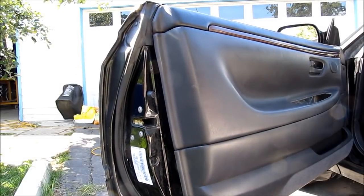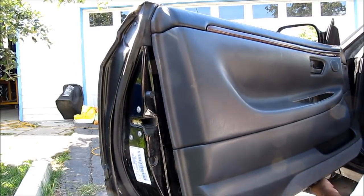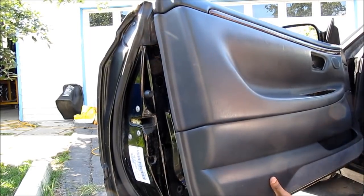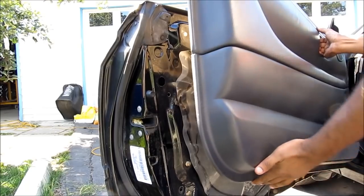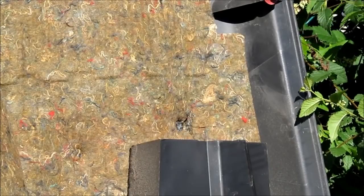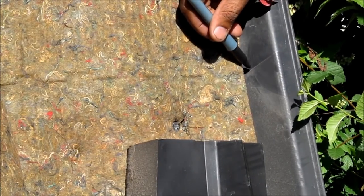Pry up the door and lift it off. Now that the door panel is off, you can mark the area that we need to drill.